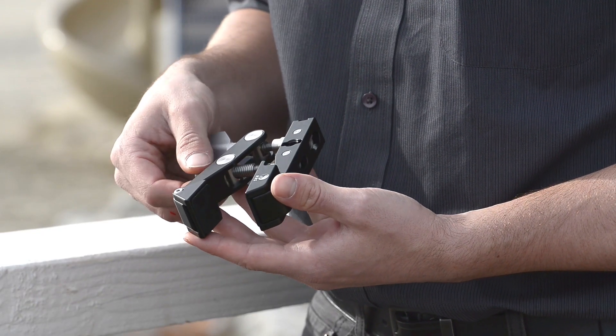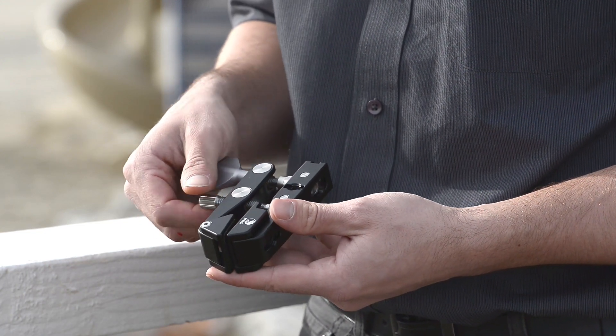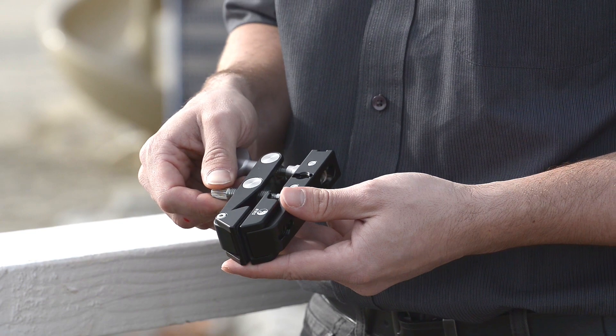In addition to the new flat surface adapters, the engineers at Really Right Stuff have also created a double-threaded scrolling screw allowing you to lock the clamp down onto the rail or flat surface much quicker than before.